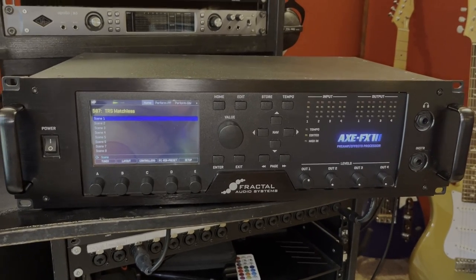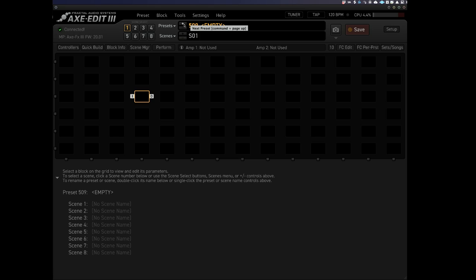I've looked at the front panel of the Axe FX3 and to be honest, it is complicated. But luckily they do an Axe Edit, which is a computer-based editing software for the Axe FX, and that's what I'm going to be using today. As you can see from the screen, we've got a ton of blocks here which we can load — amplifiers, effects, all that sort of stuff. So let's start from the first block.